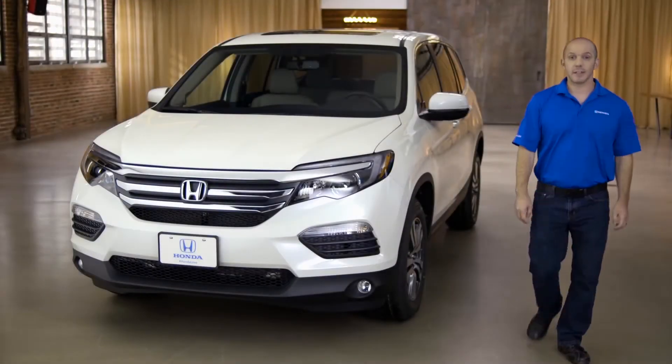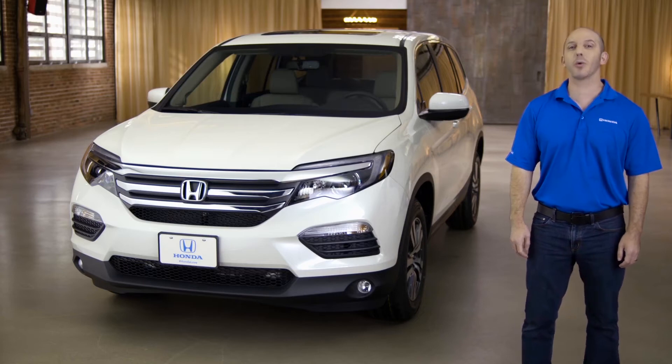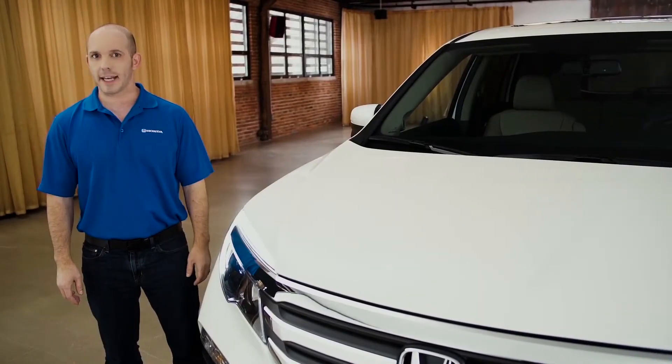Hi, I'm Honda Pro Jason. Today I'm going to be walking you guys around the Honda Pilot EXL with all-wheel drive. Follow me as I walk you around the new from the ground-up Honda Pilot.